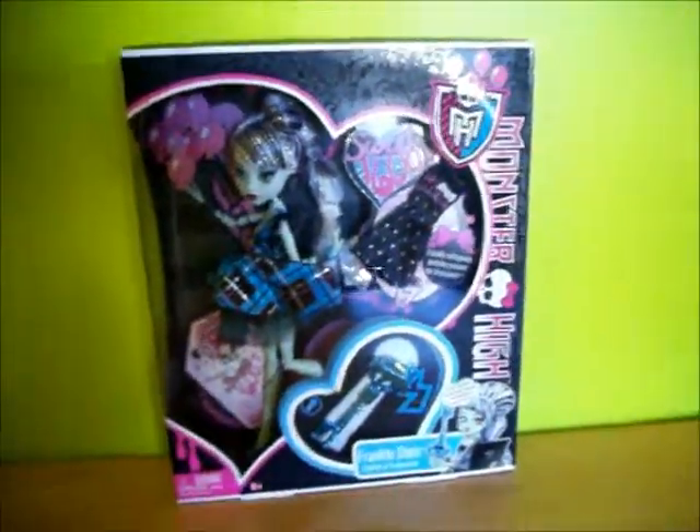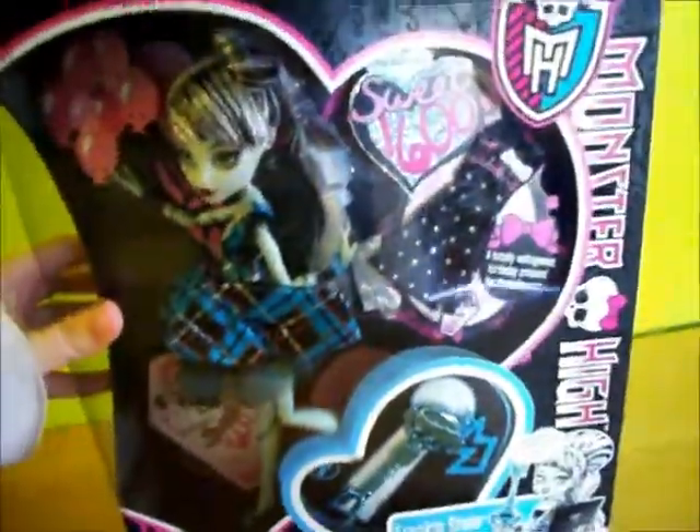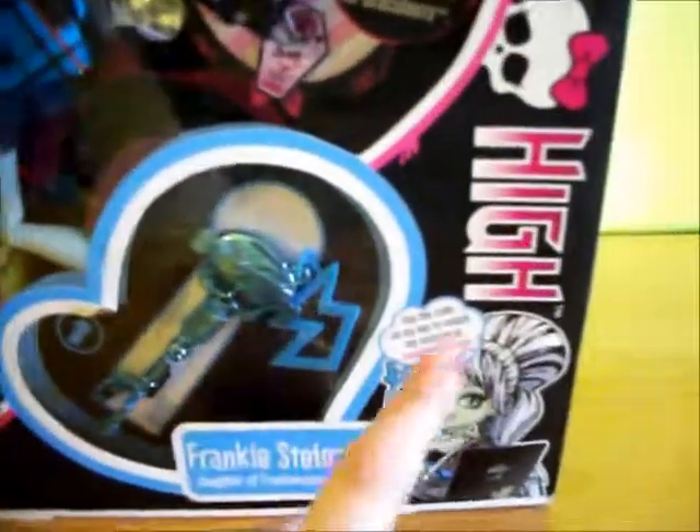I'm doing a review on Monster High Frankie Stein from Draculaura's Sweet 1600. This is her in the box and she comes with this little key. You can unlock stuff online with it. This is the back of the box and there's a little note thing.